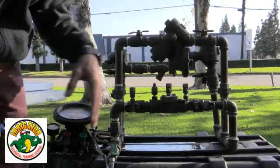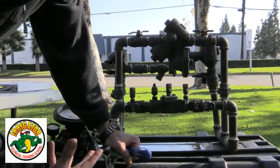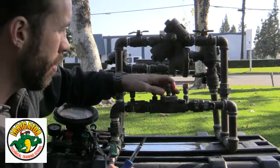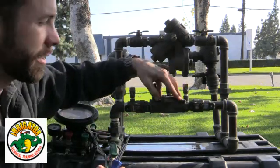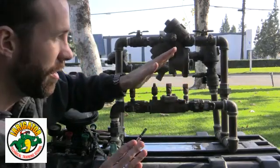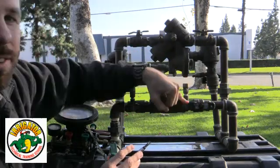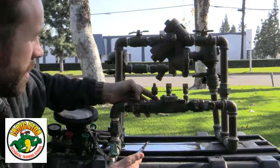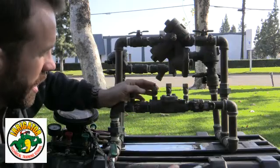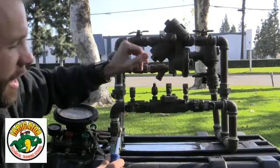The first thing we need to do is notify the owner — notify them that we're coming in and we're going to be testing the backflow. We need to identify the assembly; this is a three-quarter Watts. We look at the serial number, verify that, then inspect to make sure no one has tampered with the test cocks, shutoff valves are correct, handles are on — we're good there. Then we observe to make sure there's no leakage, no spillage, all the test cocks are closed off properly.